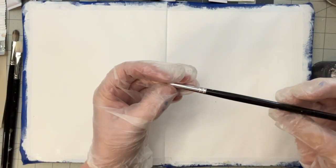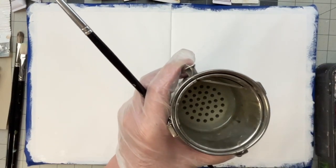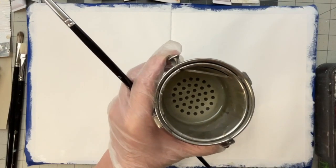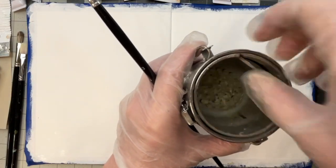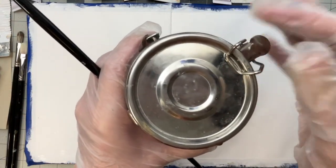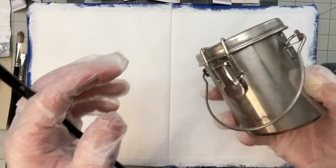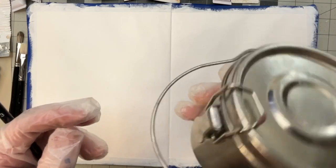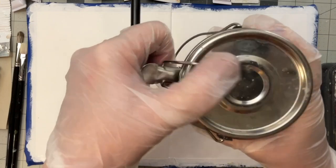I've just got a number three round brush — I think this is a Rosemary just from the color of the handle. Then I've got a container here that has a lid that seals, with just some mineral spirits. These containers are really handy because the inside comes out and all the paint settles down in the bottom. You can seal it and take this with you if you go out. It will also hang from your easel if you want to.